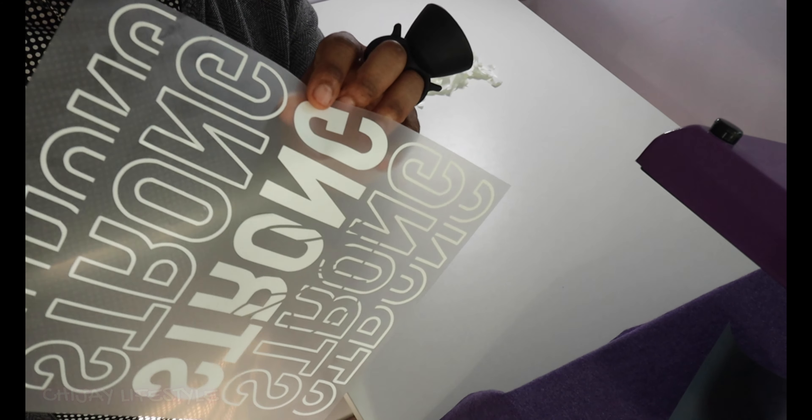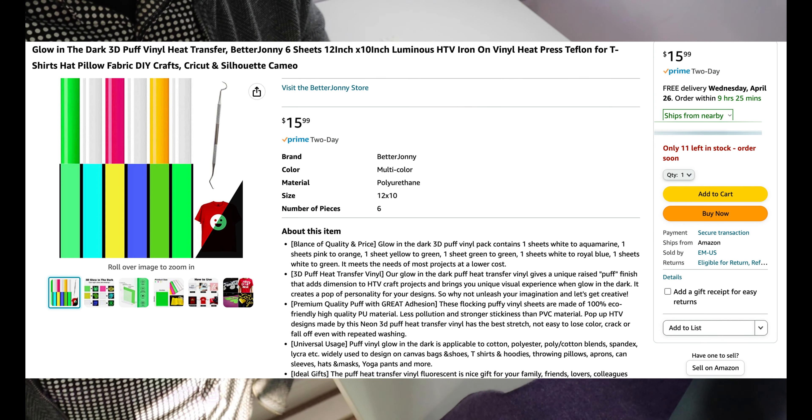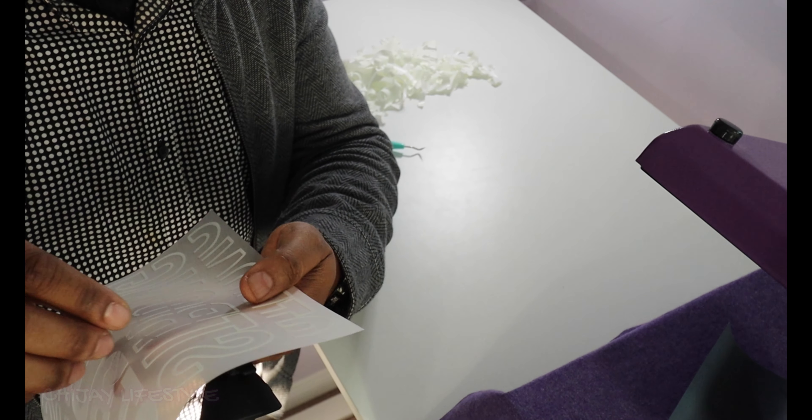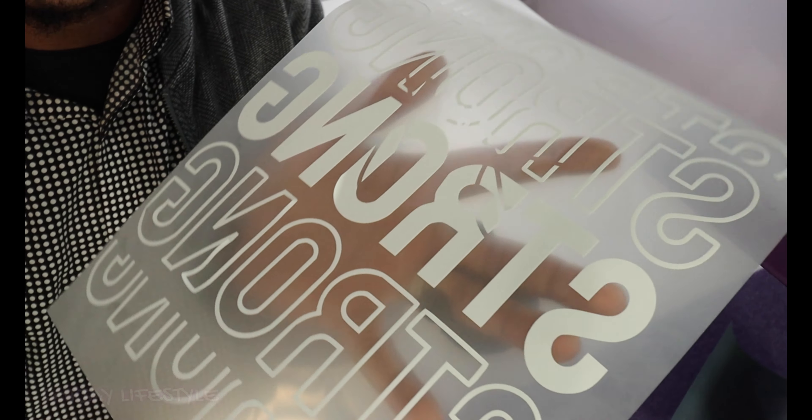I'm done weeding. This was a very, very difficult weed — you might want to stay away from this brand. I'm pretty sure Siser EasyWeed or any other manufacturer would have an easier process. This took so long, and some of my letters are actually raised off the sheet. The carrier sheet is not that sticky, so the vinyl is kind of standing up. I managed to get it done, but I have to lay it gently on the shirt so I don't get crooked letters.